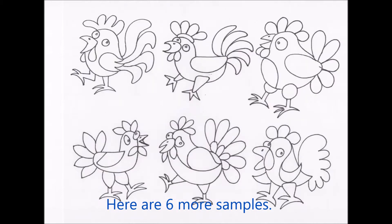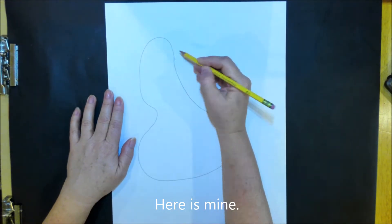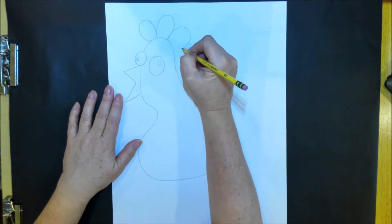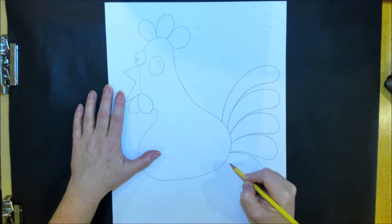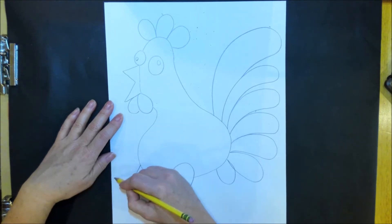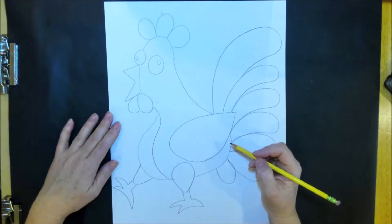Here are some samples that I've already drawn up — there are two pages of six. Here's my rooster that I'm drawing today for purposes of showing you what to do. I've added the details on the face, now I'm doing the tail. You'll see that I did my wing one of the last things, because I know I'm going to have to erase some parts, and it's easier to do the tail first before you add the wing.